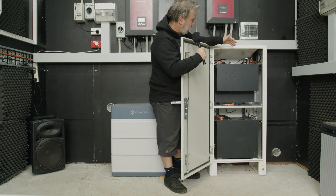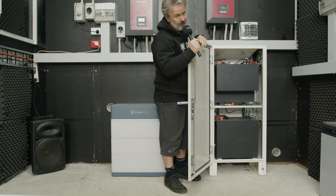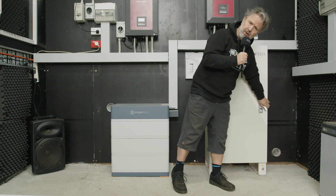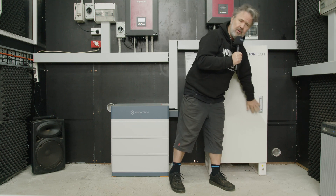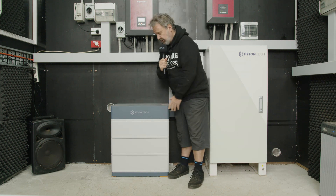We've got four of them in here, which gives us a 200 volt stack. You can get up to five in this cabinet, so 250 volts. Each module is two and a half kilowatt hours, so with four of them we've got 10 kilowatt hours of storage there and almost 10 kilowatt hours of storage here.